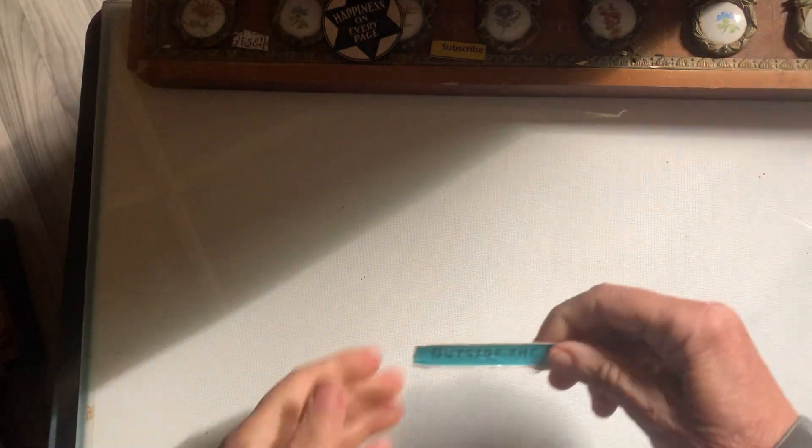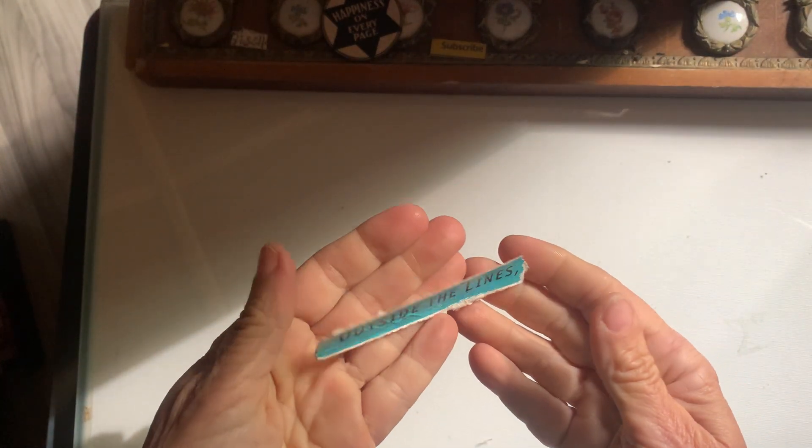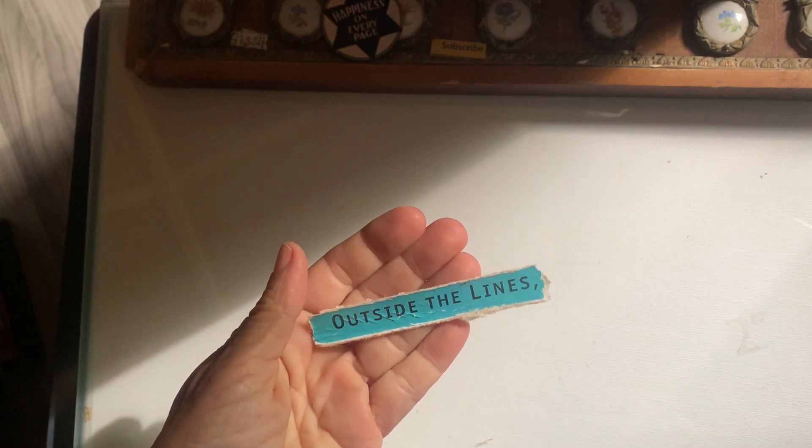So now I'm going to go outside and draw outside the lines. Thank you for watching, bye bye!